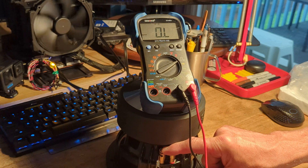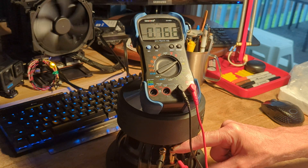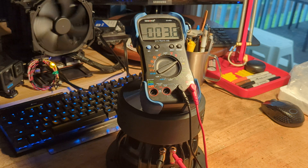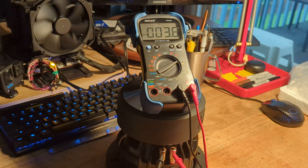Let me check the other side here. Same scenario — negative to negative, positive to positive. And that side is coming up at 3.8, 3.7, 3.6, 3.5.